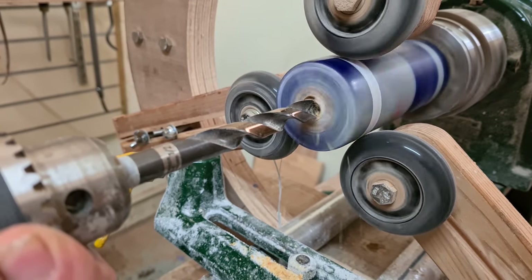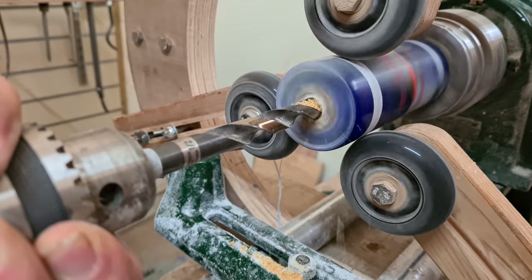Time for the hollowing. I've got to try and ensure that both ends meet in the middle as accurately as possible.